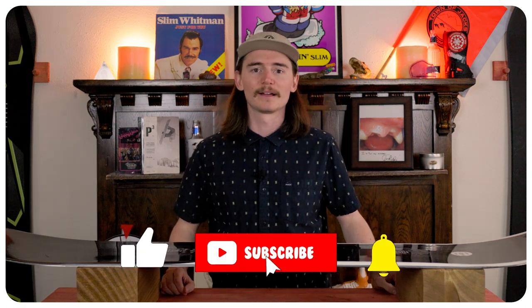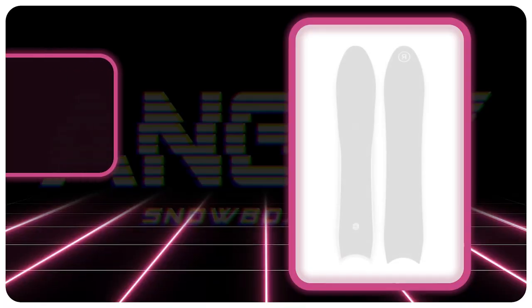Hello snowboarders of the internet. I am TC and today we are going to be reviewing the Ride Pseeker.